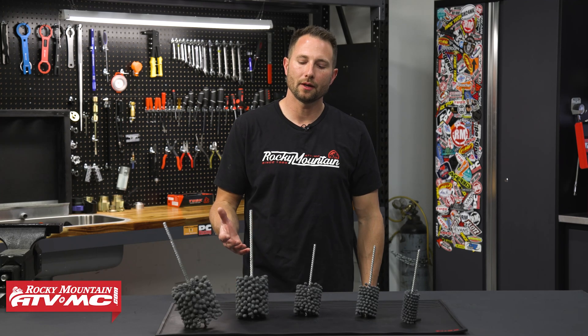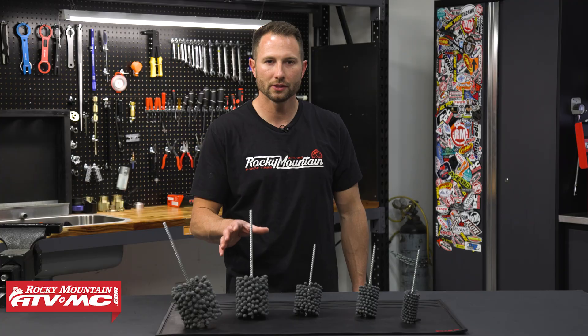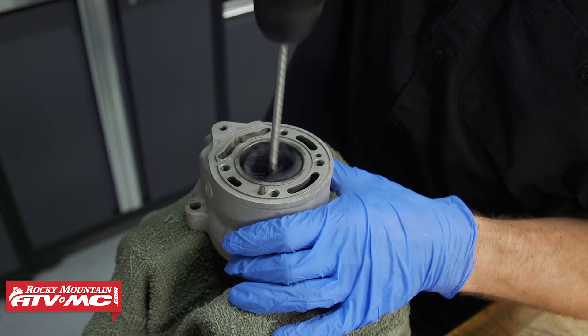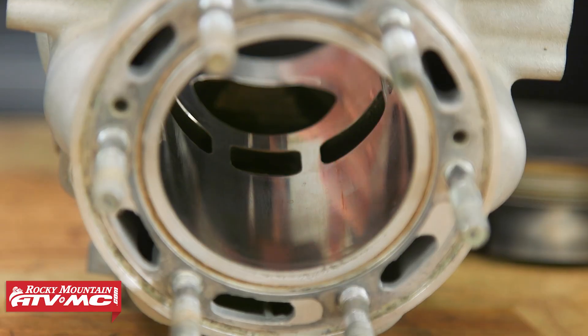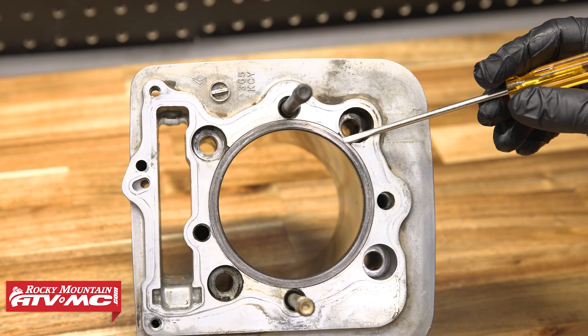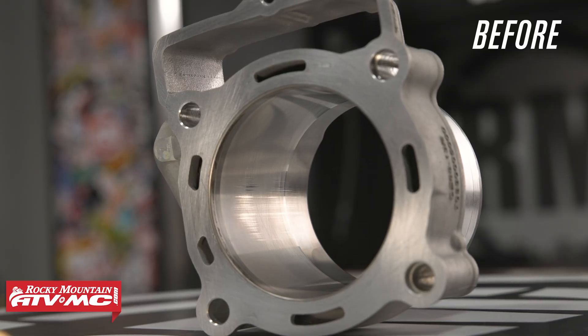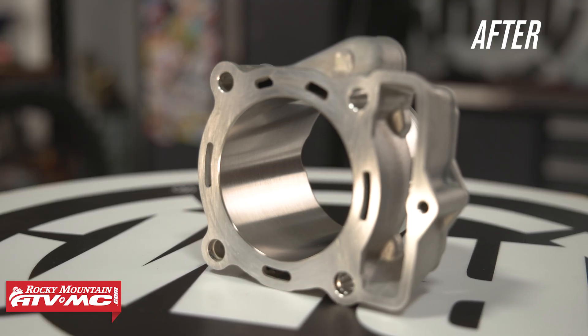Hey, Charles here with Rocky Mountain, and today I'm going to give you a closer look at the Tusk Flexible Cylinder Hones. These are something I use every time I do a top end, whether it's a two-stroke or four-stroke. They're going to work for your plated cylinders and your cast iron liners, so if you have a Nicosil or something else, these are going to get the job done. They're going to help clean up your cylinder, restore the crosshatch pattern, and get that cylinder deglazed.